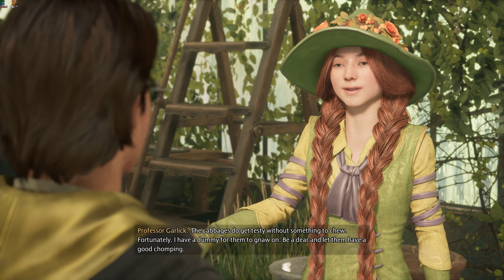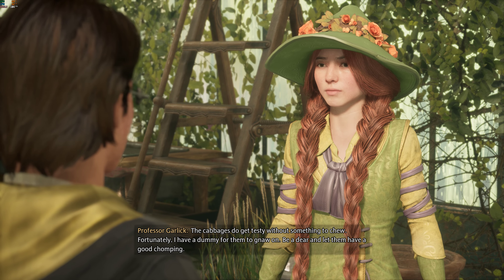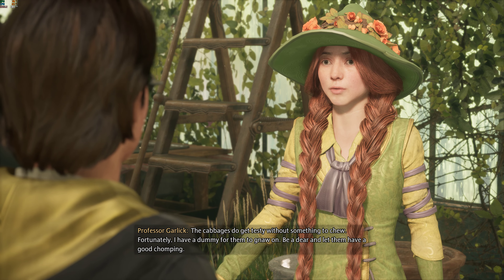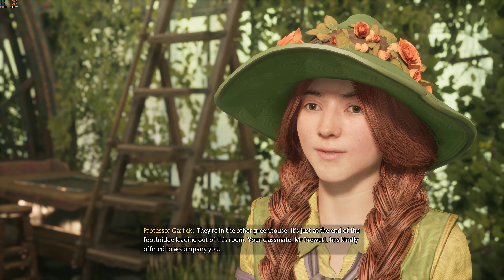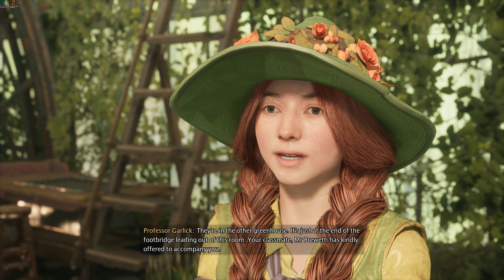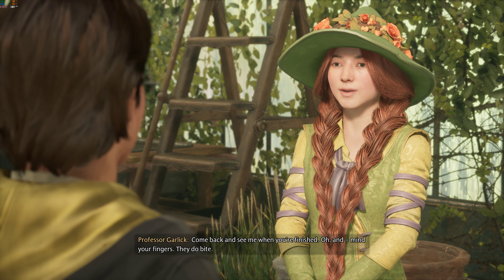Now, what say we branch out? Introduce you to a different sort of flora, the Chinese chomping cabbage. You'll find that some plants are better suited to uses outside of a cauldron. The cabbages do get testy without something to chew. Fortunately, I have a dummy for them to gnaw on. Dear, dear, and let them have a good chomping. Yes, Professor. They're in the other greenhouse. It's just at the end of the footbridge leading out of this room. Your classmate, Mr. Pruitt, has kindly offered to accompany you. Come back and see me when you're finished. Oh, and mind your fingers. They do bite.